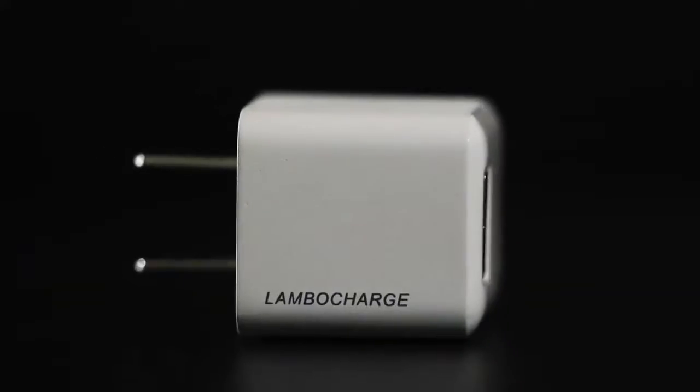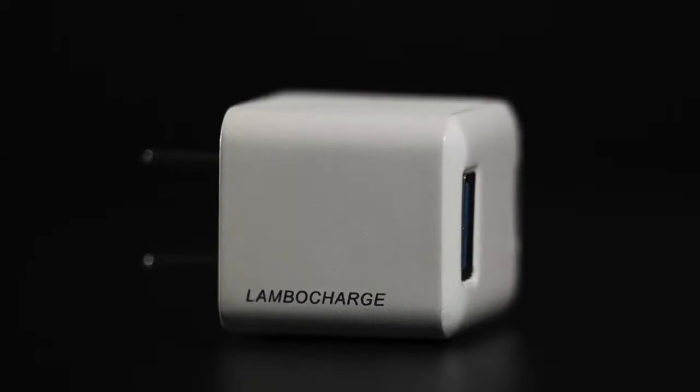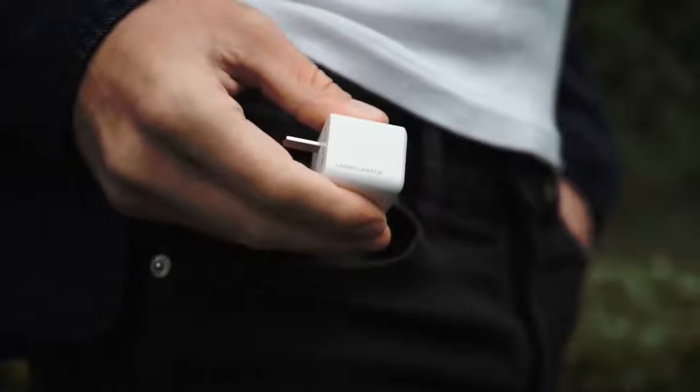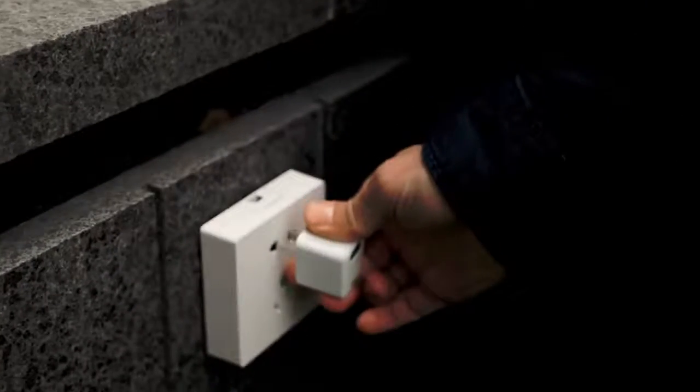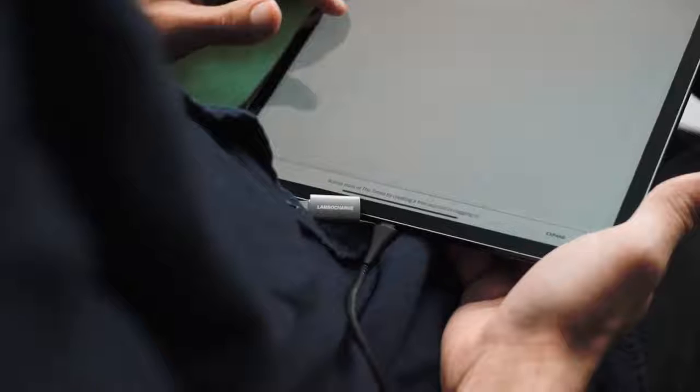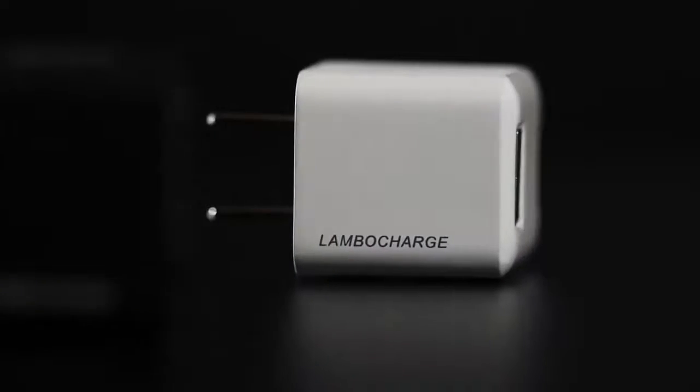Introducing an extraordinary Moivo C Technology Fast Charging Adapter that is mini, compact and widely compatible. The pioneering portable adapter from LamboCharge is the ultimate charging adapter that enables you to charge all your work and entertainment devices.